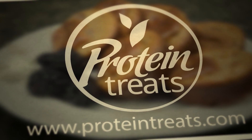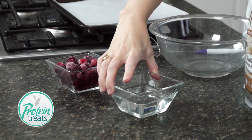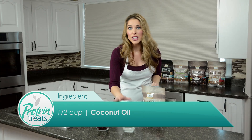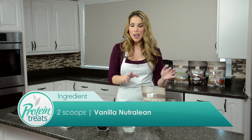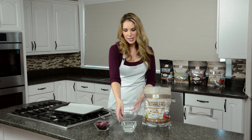It's so easy! For this recipe you are going to need — are you ready for this — three things. You're going to need frozen raspberries, you're going to need half a cup of coconut oil that you melted ahead of time, and you're going to need two scoops of vanilla Nutralean. That's it, that's all you need!